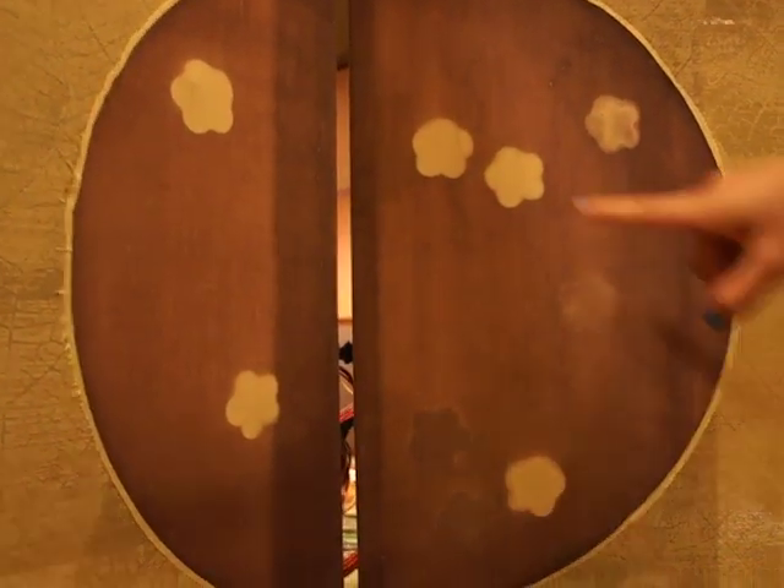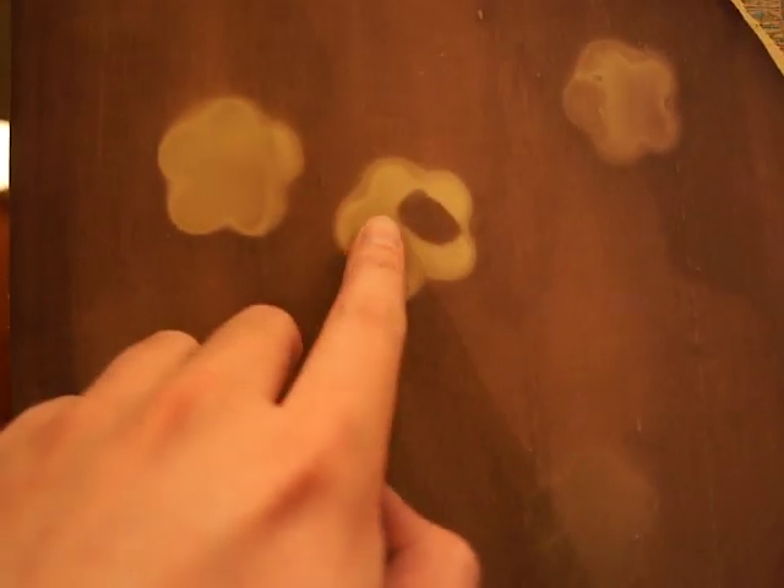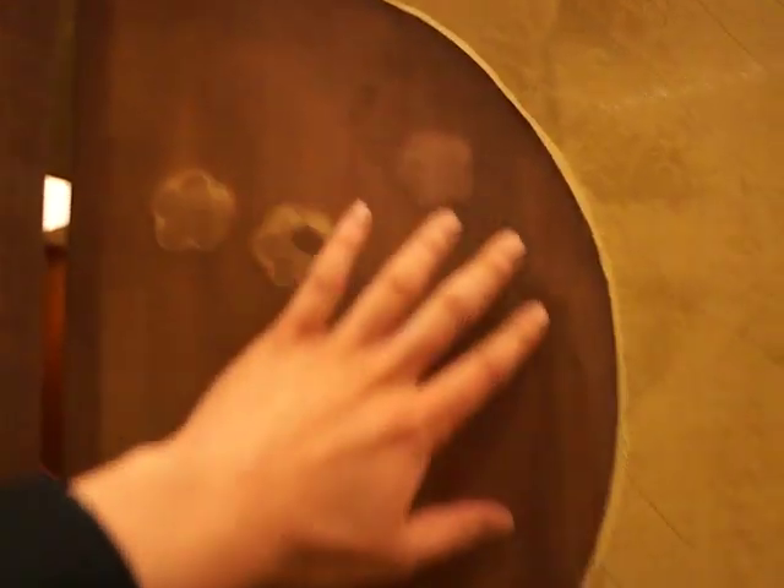My finger is really cold now. You see how when it's heated it will turn to gold, and when it's cool it will have this maroon purple. So this is a heat-sensitive paint of some sort?